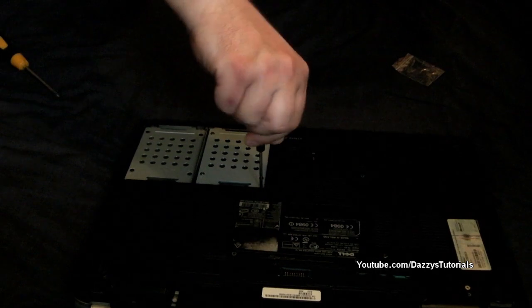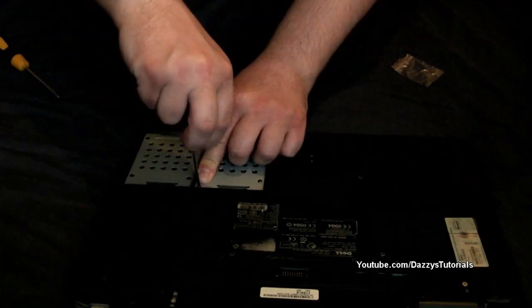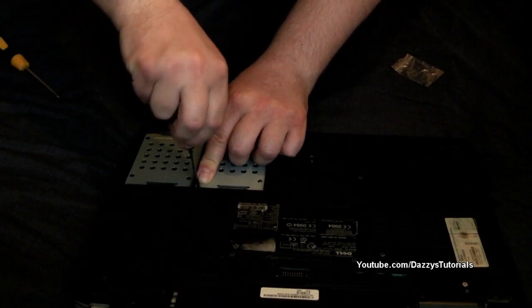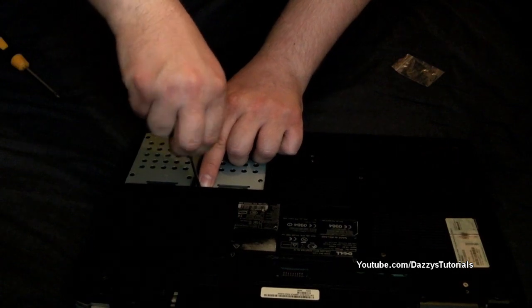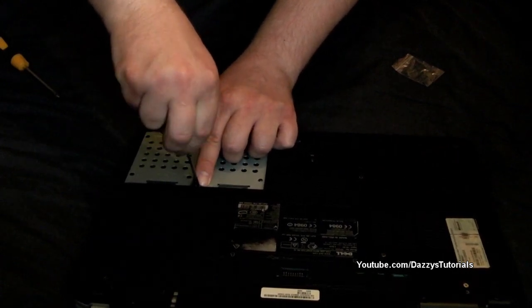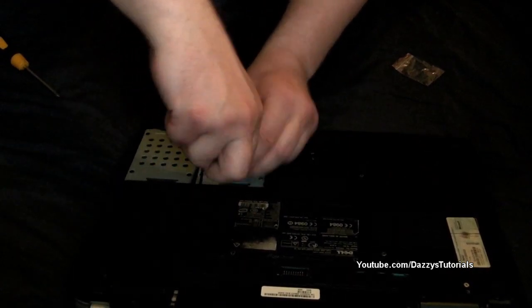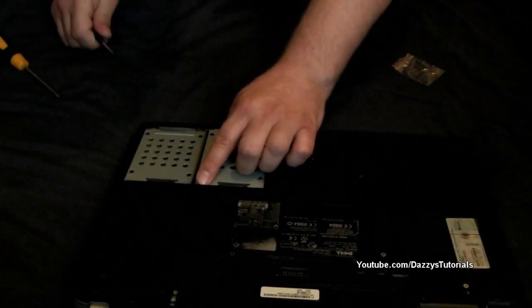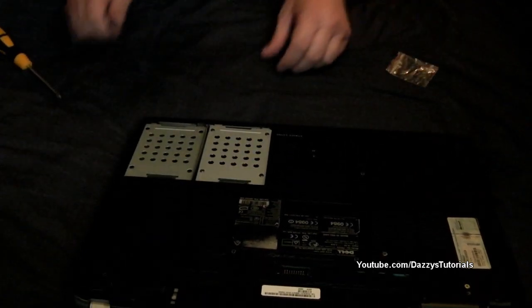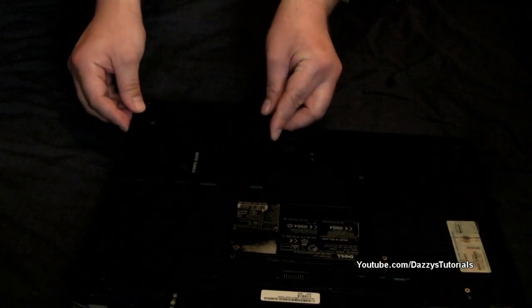There we go, that's one. That's going a little bit sideways — that one doesn't seem to want to hold in so much. So just put two screws in there.